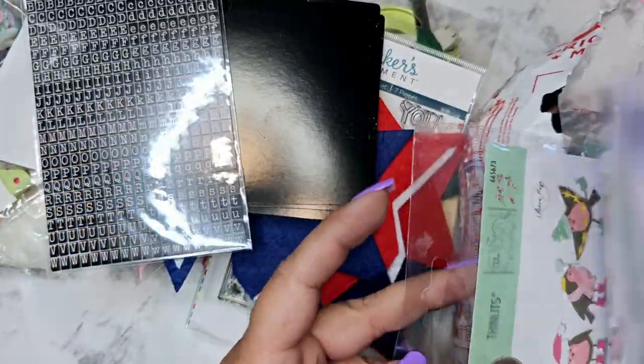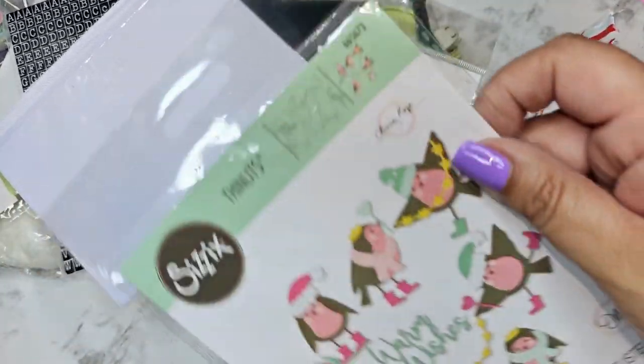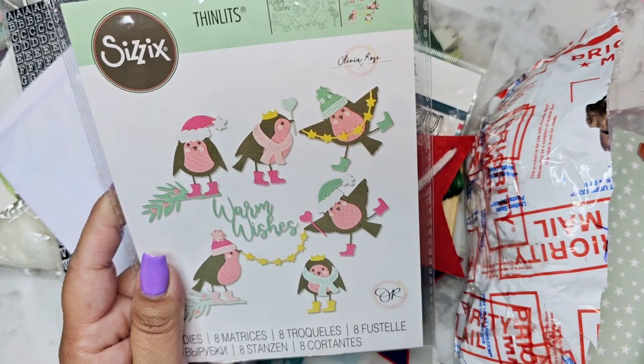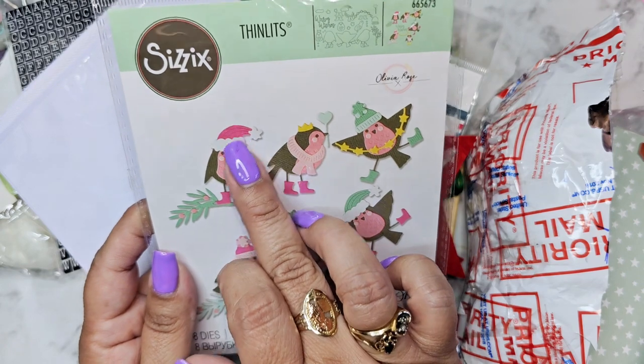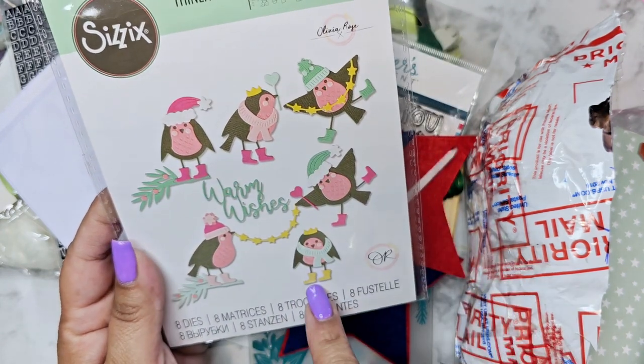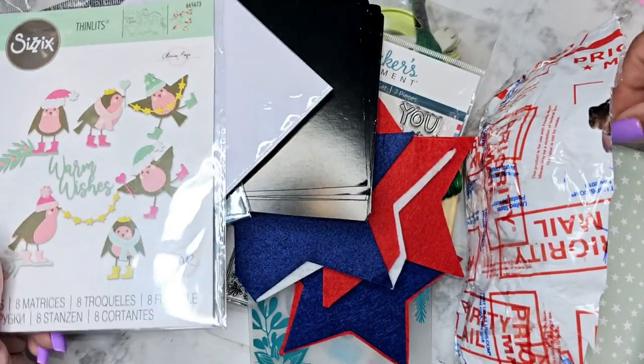Then we have a little pocket for an album — you could probably add some paper to it and use it like a little junk journal thing. And these little birdies are so cute! I bought this on clearance from Hobby Lobby just because I wanted the accessories, not necessarily the birds. Love that.